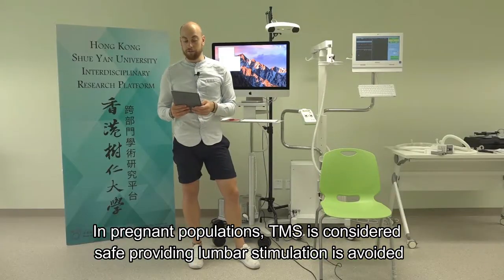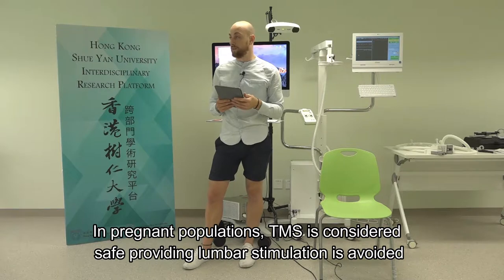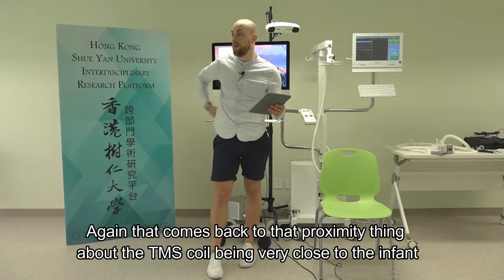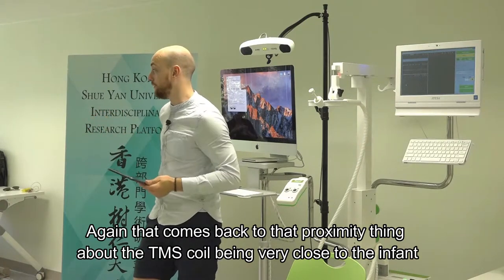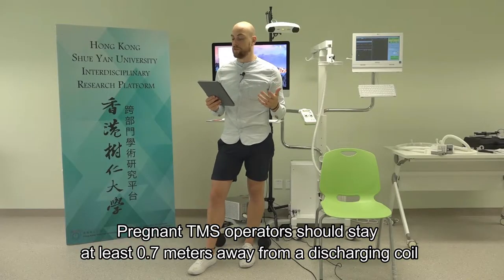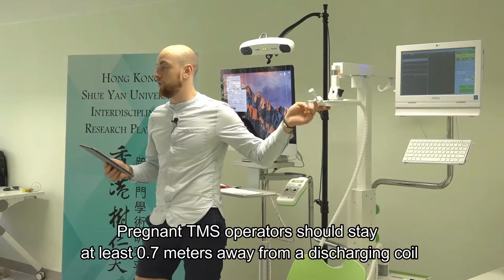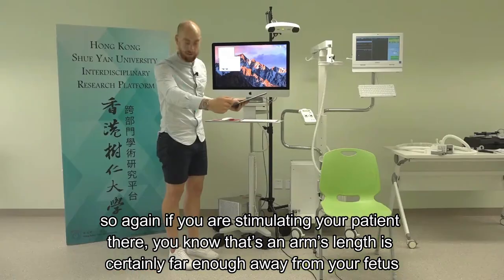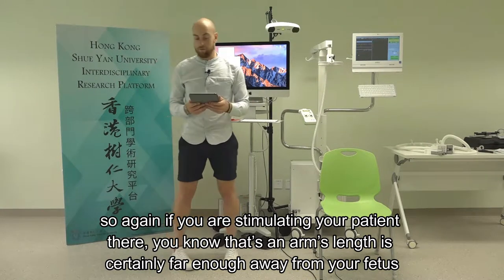In pregnant populations, TMS is considered safe, providing lumbar stimulation is avoided - you don't want to be stimulating anywhere around the lower back. That comes back to the proximity issue of the TMS coil being close to the infant. Pregnant TMS operators should stay at least 0.7 metres away from a discharging coil, which is certainly far enough away from the fetus.